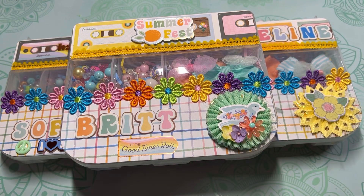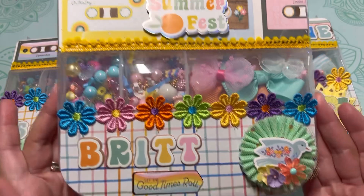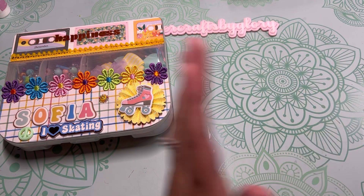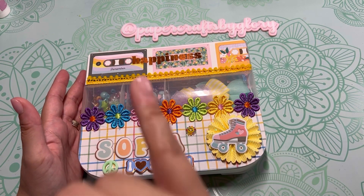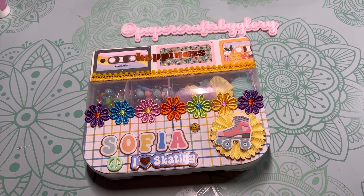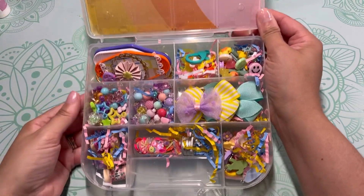Let me glue this real quick so it can start drying. Okay, isn't it so, so cute? Now to show you guys what I put inside. We were supposed to make three embellishment boxes decorated really cute and summer-themed, plus one handmade card and one embellishment to go along with the box. The requirement was to use this specific box from the Dollar Tree — the one with the little compartment hump in the middle.